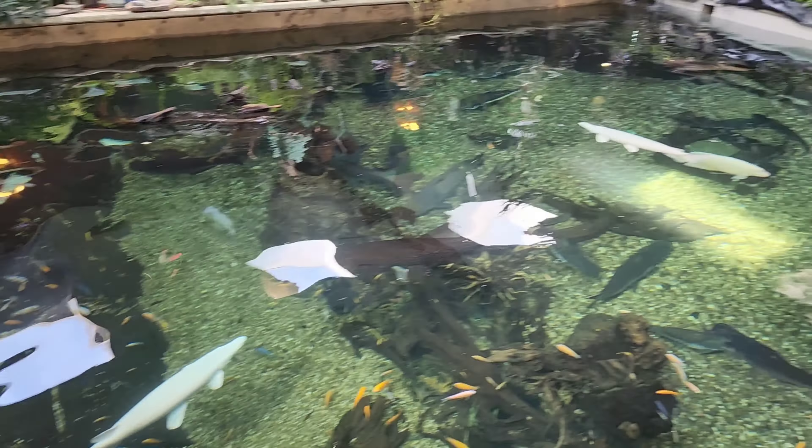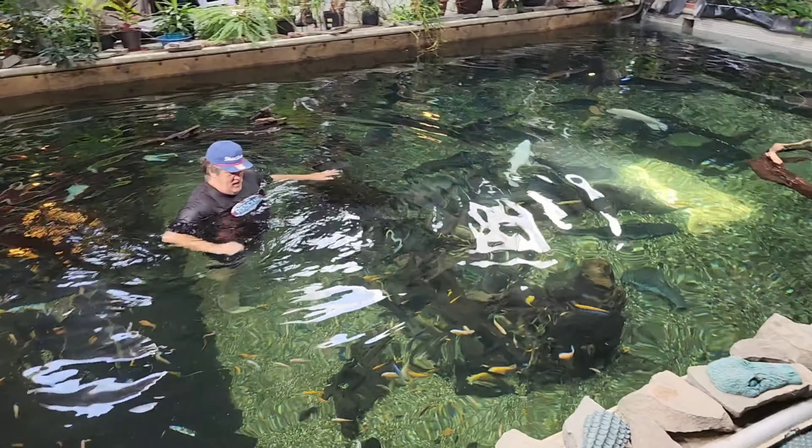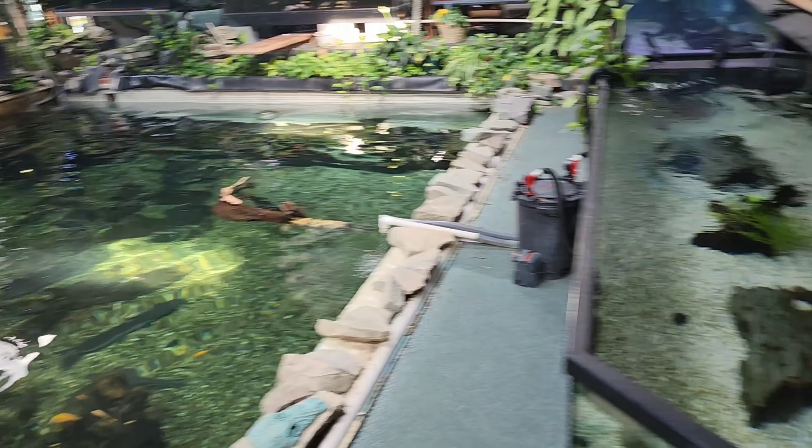We had a malfunction with the heater, so the water is a bit cold. Usually it's 84 degrees but the heater flipped off overnight because the water got too low.